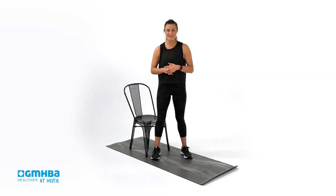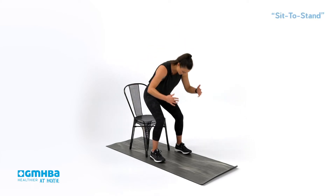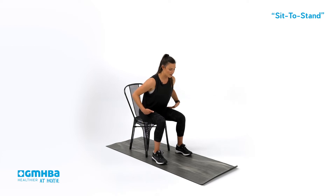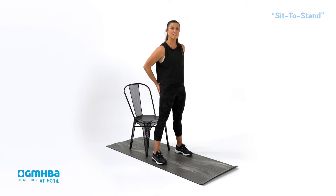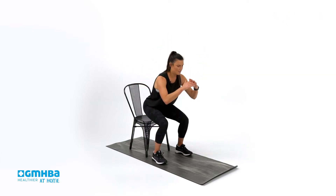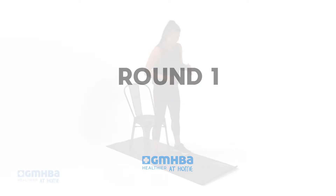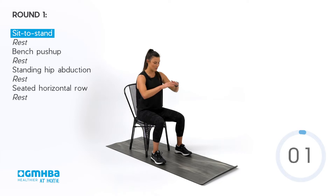Our first movement is a sit-to-stand squat. With your chair handy, take a seat nice and comfortable. Make sure you're able to hinge forward, plant those feet, and then stand up nice and tall. As we stand, we want to squeeze those glutes, hinging at the hips, staying nice and steady. You can start from the standing position or seated — whichever suits you.